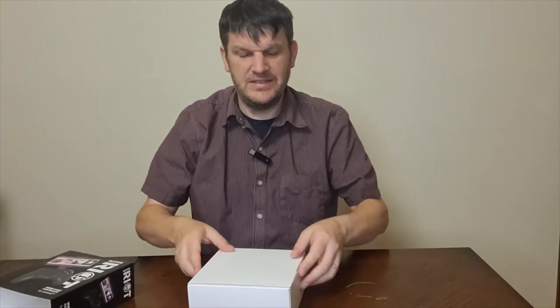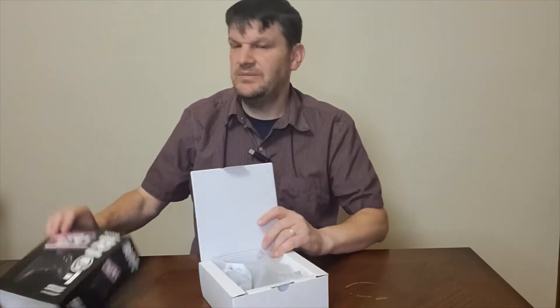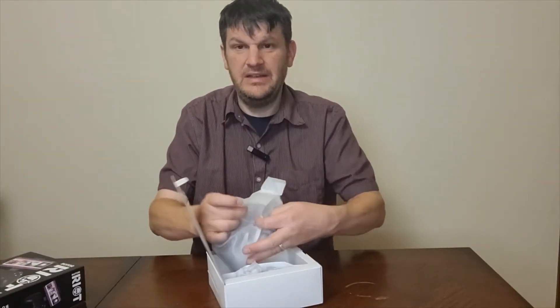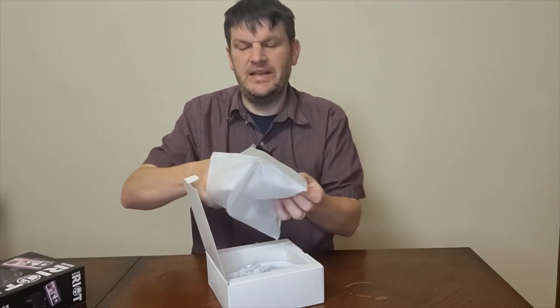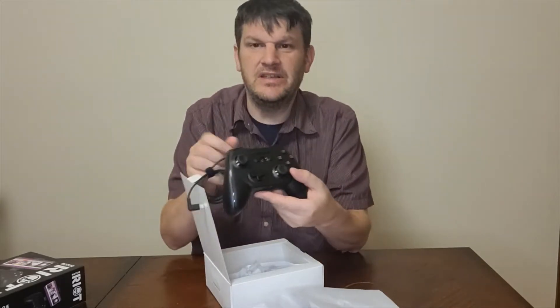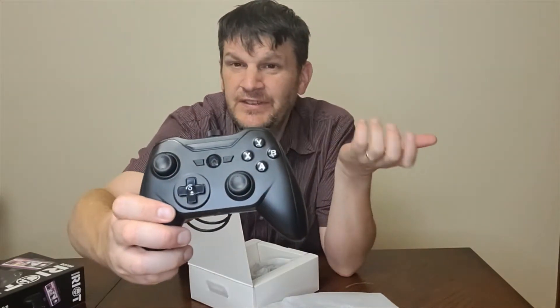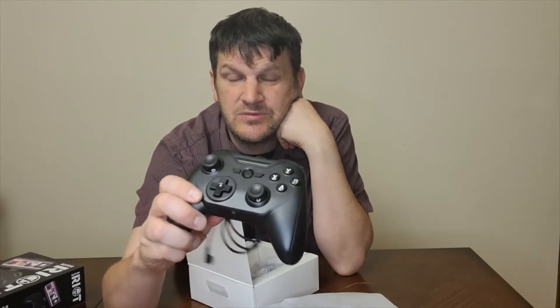There's quite a bit to this guy right out of the box, and you can see pretty much on the box how it works. You connect it to your phone and then you just play it. Here's the particular thing itself. Notice this controller pretty much feels like something you would just get on the Xbox or the PlayStation, and even the Switch.